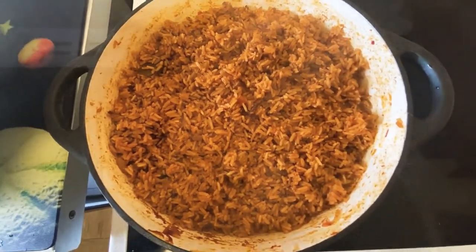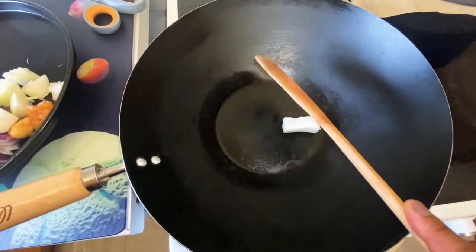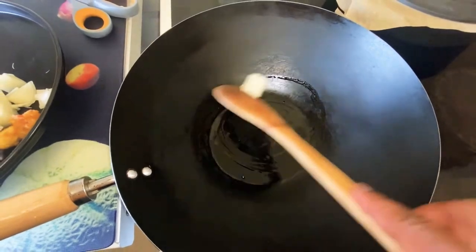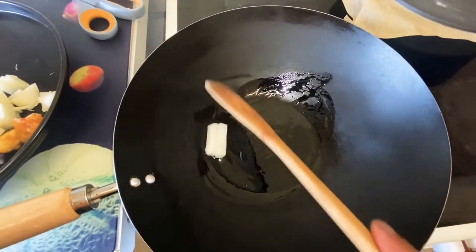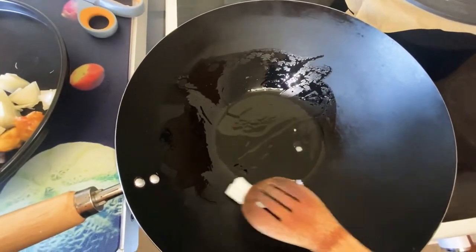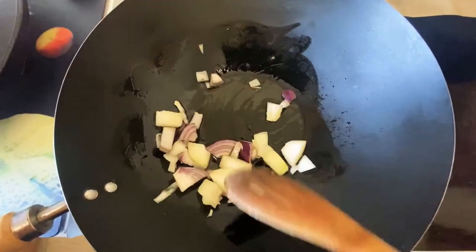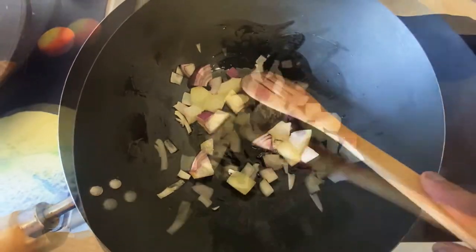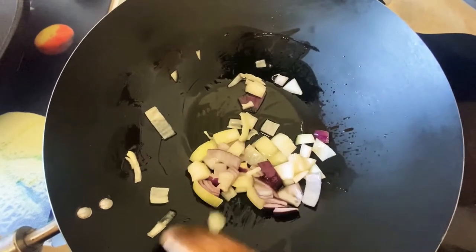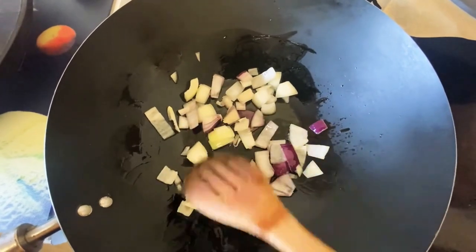You can add some vegetables to it as well, because they will release some water into your jollof. For my vegetables, I'm adding some butter to a pre-heated pan and I'm going to sauté all my vegetables until they're al dente — not too soft, just al dente — and then I'll add them to my jollof once it's ready.